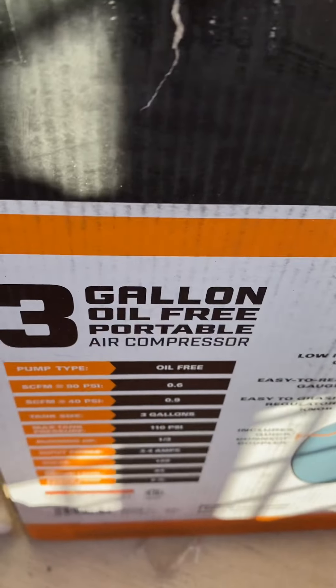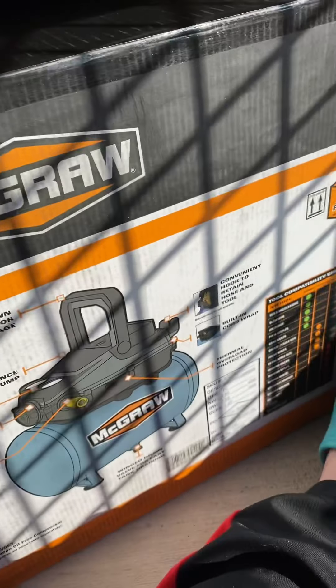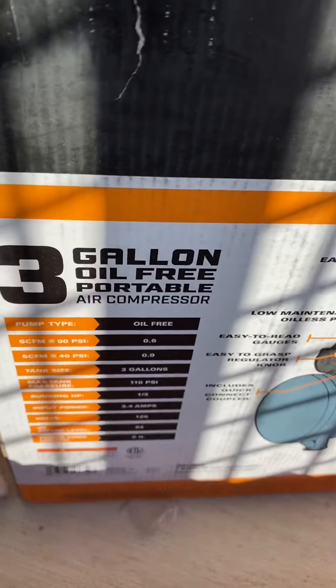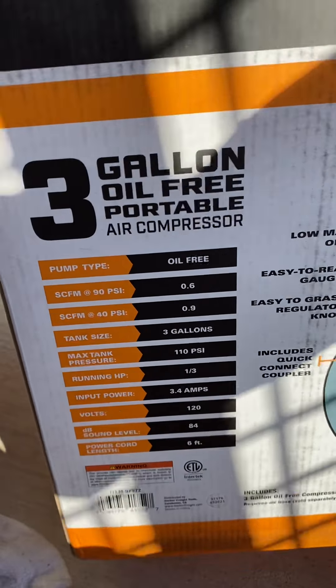Hey, what is going on everybody? I have a new review. This is the Mokra 3.5 gallon portable air compressor.